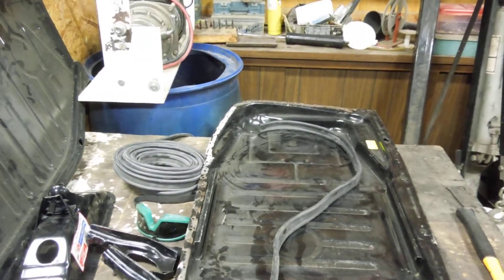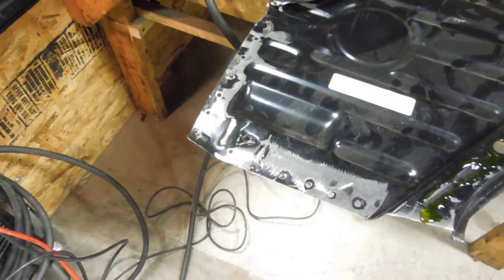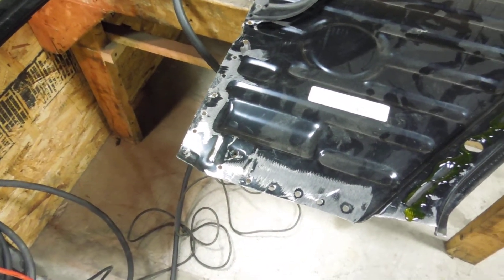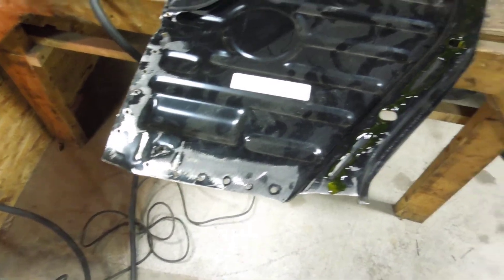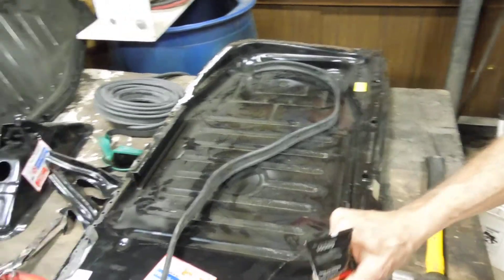It's not going to be a pristine fit but it's going to be a good fit. Whenever we get it to lay down in there, we can put some weight on it, make sure all the edges are down against the lip inside the Bug, and then commence spot welding this thing all the way around just like it was a factory weld.